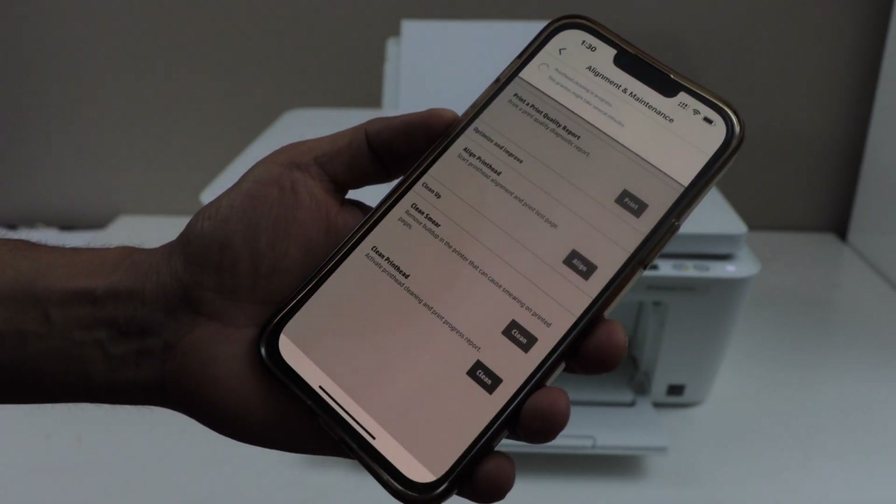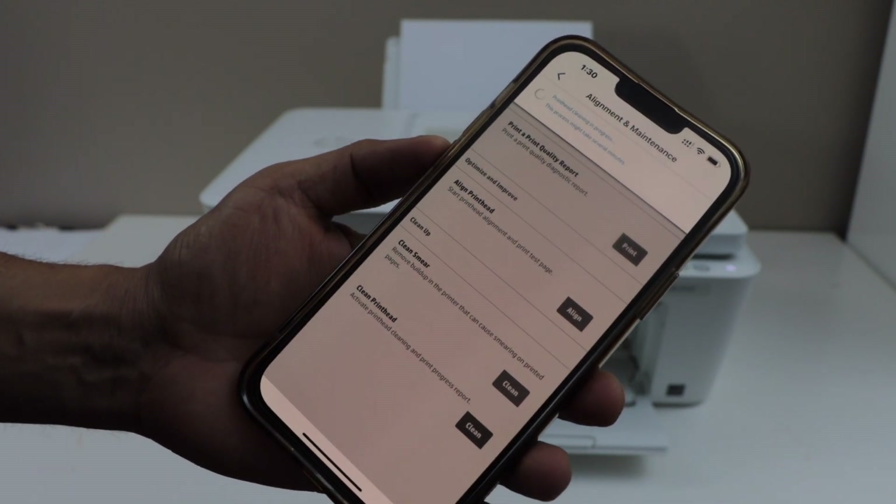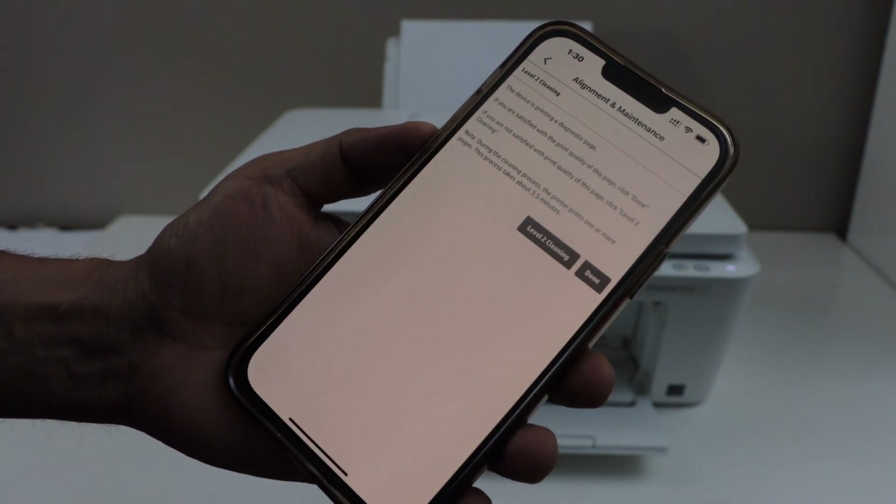Click on clean. It may take several minutes, so we just have to wait for that.